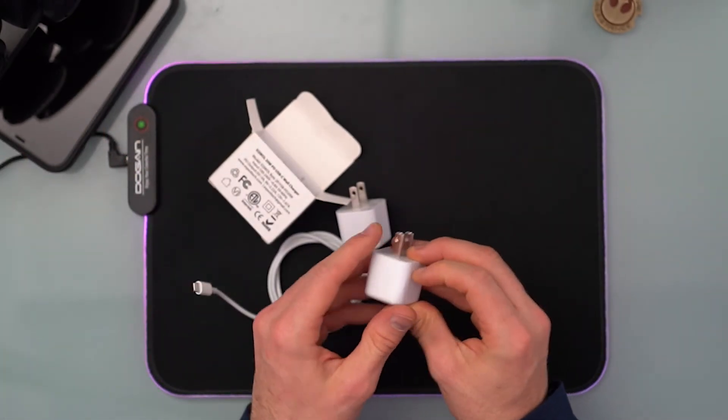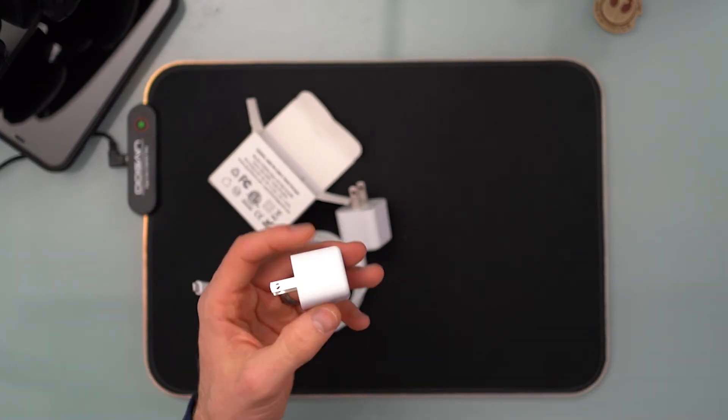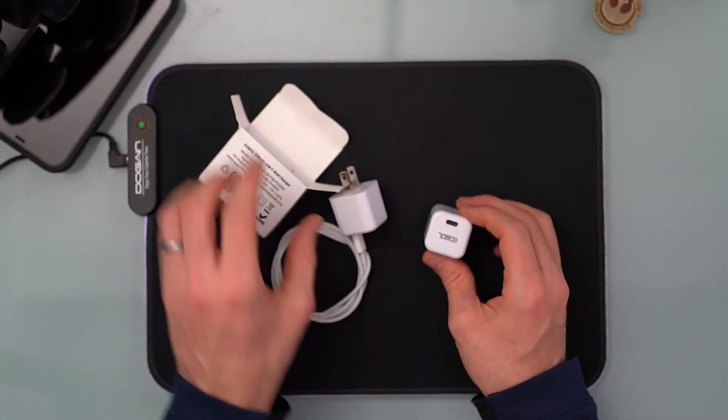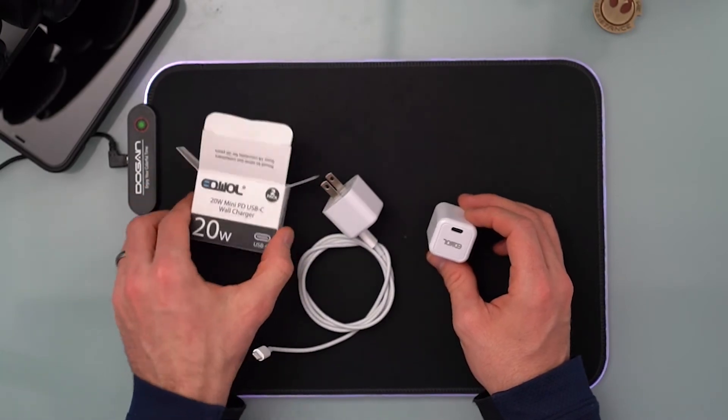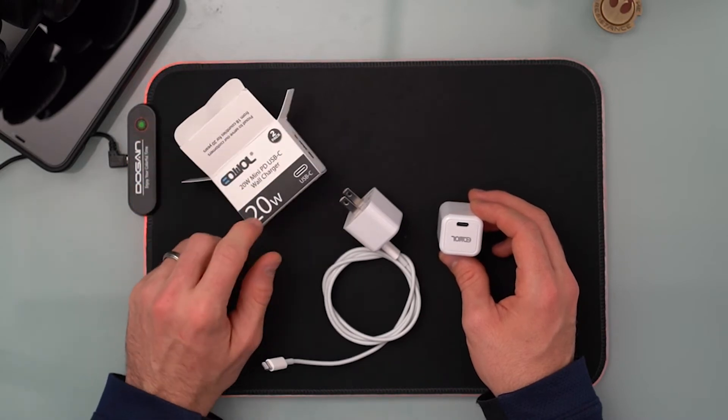This is super short — this isn't really that long of a video. I think it's important that you do get a review and an understanding of what you're getting into, and I think this is a good product to do so. 20 watts is going to be great.